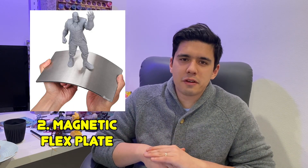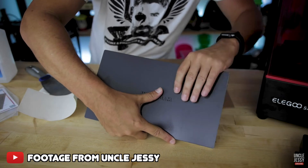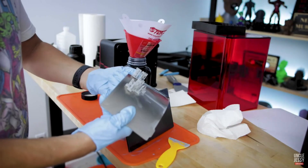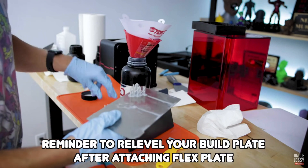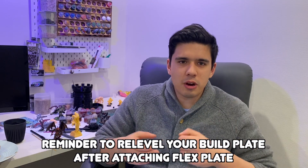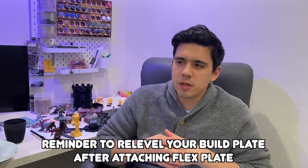Number two is a magnetic flex plate. I haven't actually used one of these but I'm very tempted to get one. It's a magnetic plate that connects to your build plate and your prints print off that. When you're done you can just remove it from the build plate and flex it — that's a way to get the prints off without having to use a scraper, because the flexing removes the prints from it.